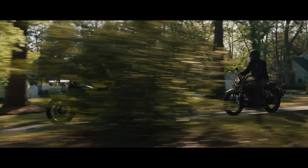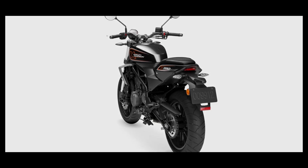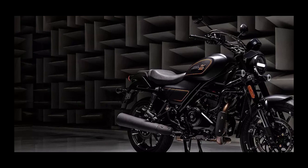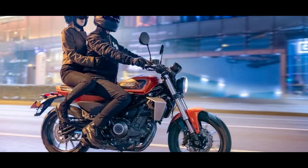The riding position seems quite comfortable, as the handlebar is wide and the footpegs are mid-set. The single-piece seat is narrow towards the front and is quite curved. The pillion gets a split grab rail.